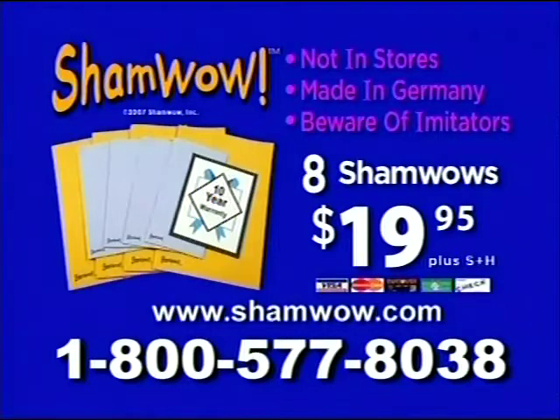ShamWow is not available in stores and is made in Germany. Beware of ShamWow imitators. Call 1-800-577-8038. Call now.